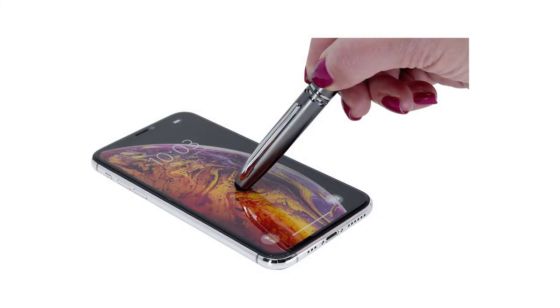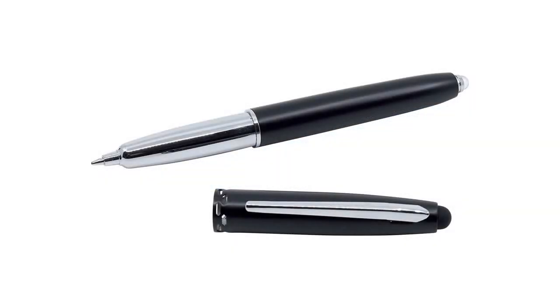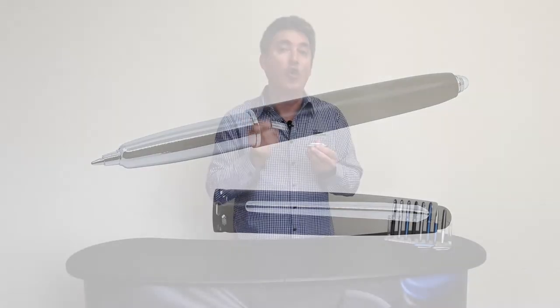Luxe Stylus Pen and Torch. Luxe is much more than just a pen. It's a useful stylus, a super bright LED torch, and a quality aluminium pen, all in one.